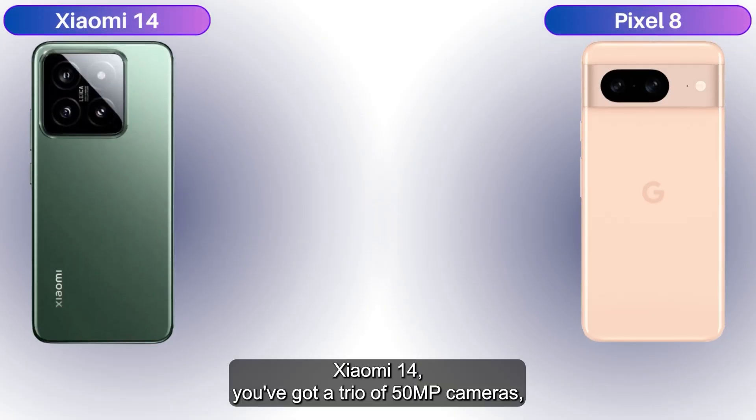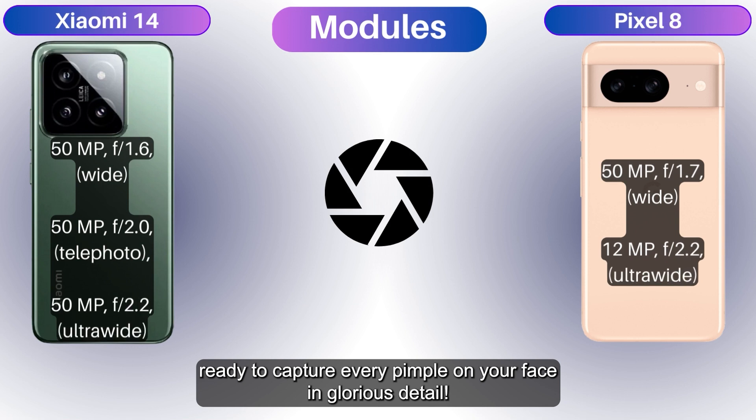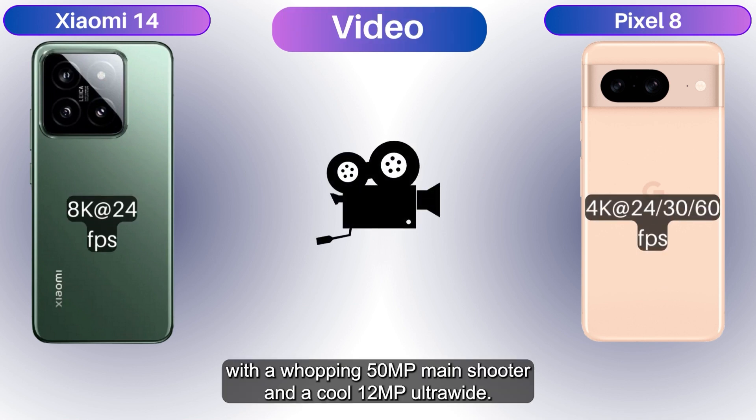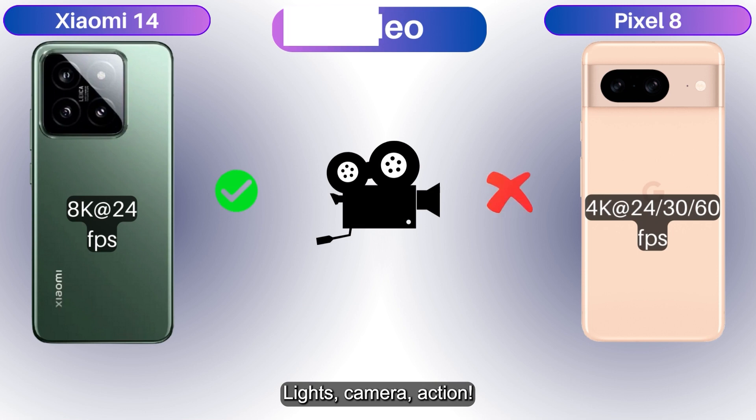The Xiaomi 14 has a trio of 50 MP cameras ready to capture every detail in glorious resolution. The Google Pixel 8 isn't messing around either, with a whopping 50 MP main shooter and a cool 12 MP ultra-wide. Lights, camera, action!